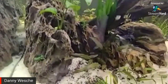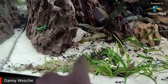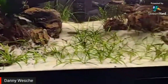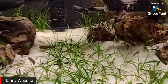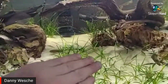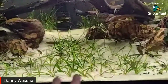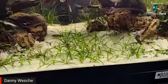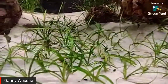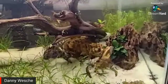This tank is starting to settle in. It's been dug out a little bit and some of the base layer is coming through. The hang-on-back filter caused the water to get a little low, pushing some sand around, so there's a small dip — but it all looks natural. The tank is really settling in nicely.